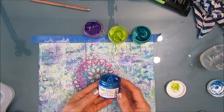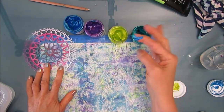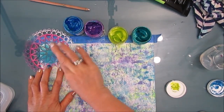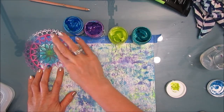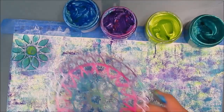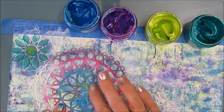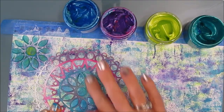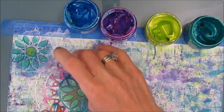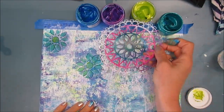I use three of the colors — I don't use the purple. I use the blue, the chartreuse, and the turquoise. I'll list these in the description box below. They are also available at Ninny's Napkins. Now I'm just rubbing this motif, this center part of this Mandela stencil — a stained glass stencil, I believe, also from the Crafters Workshop. I'm mixing the blue, the teal, and then adding a little bit of the chartreuse.